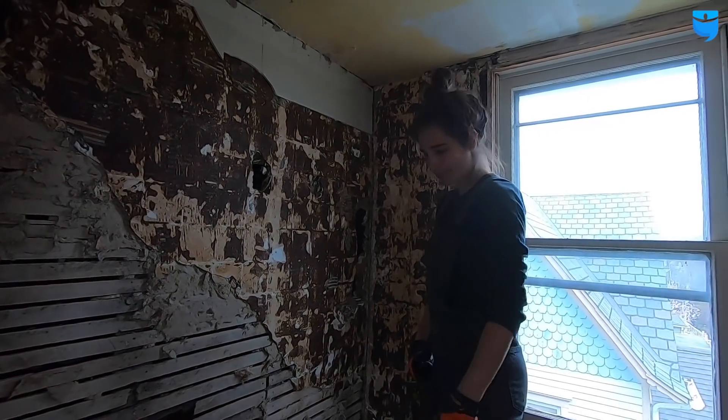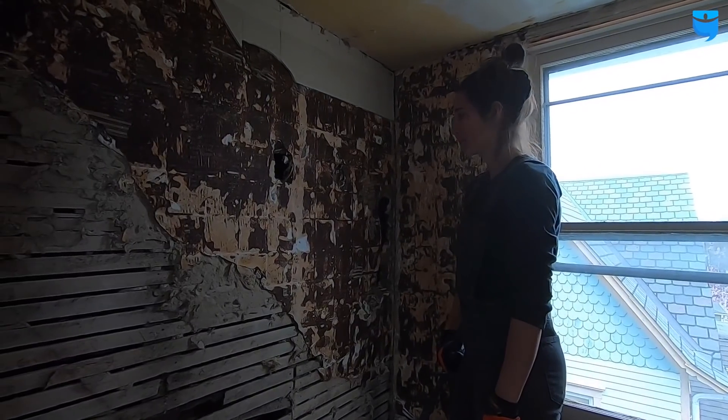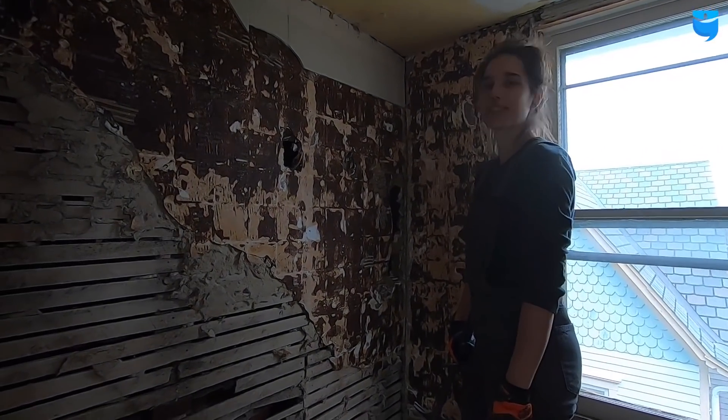Fortunately I haven't made any damage yet. I'm trying to be super careful, but it's coming down kind of easy. It's going to look good.